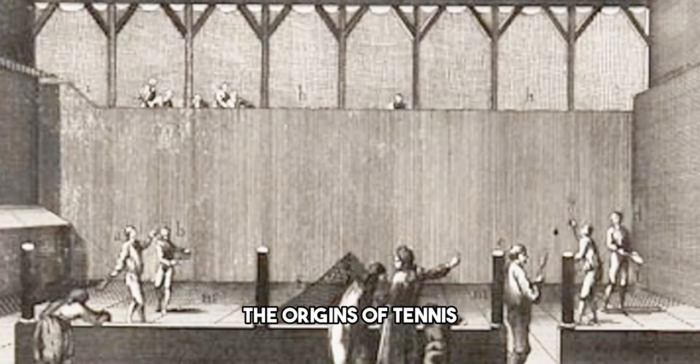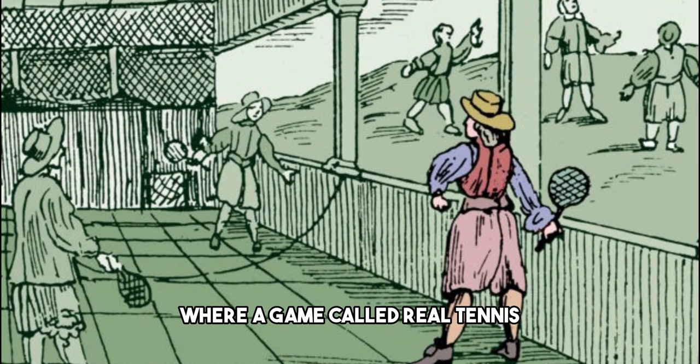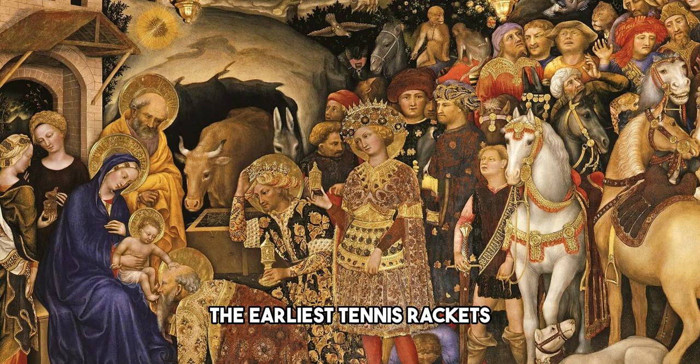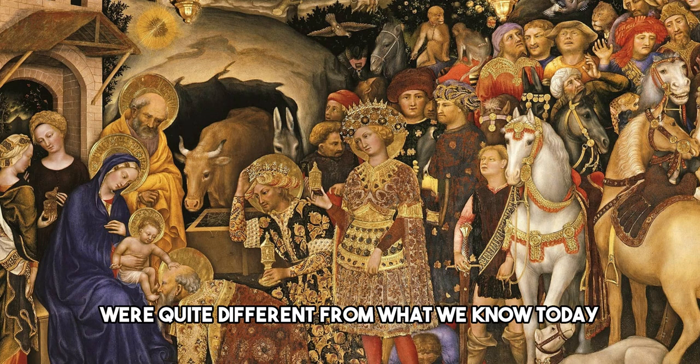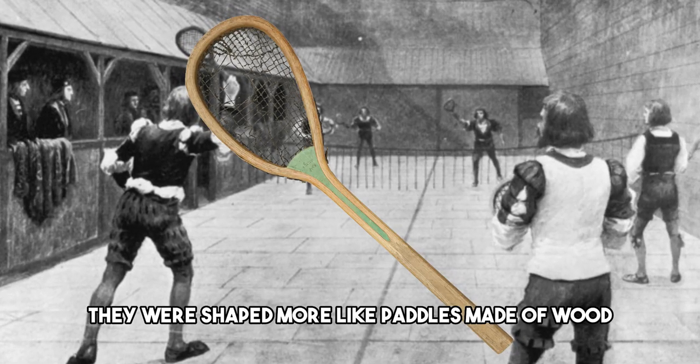The origins of tennis can be traced back to medieval times, where a game called Real Tennis was played in the courtyards of European castles. The earliest tennis rackets were quite different from what we know today. They were shaped more like paddles, made of wood, and the strings were made of animal gut or sheep intestines.